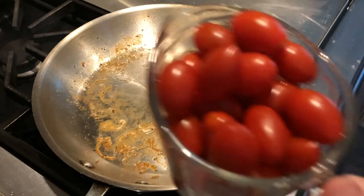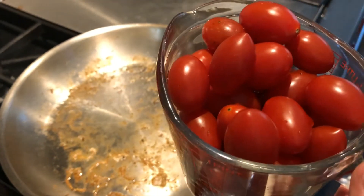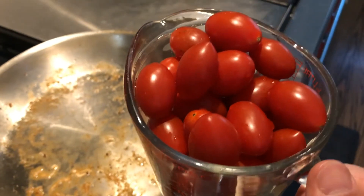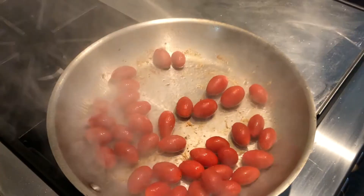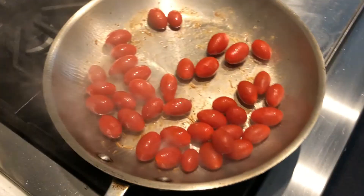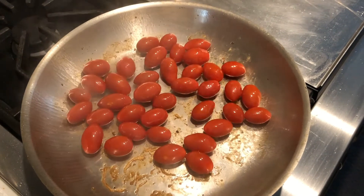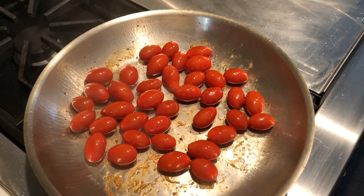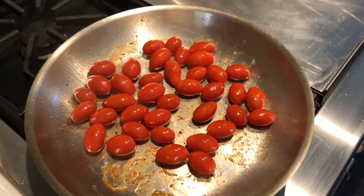Now I remove the shrimp from the pan. I've left the fond in there, and I've added one more tablespoon of olive oil. To that comes in my pint or so of grape tomatoes, left whole. I'll throw a little bit of salt on here. They're going pretty high, so I might lower this heat. At this point I choose not to add the garlic because the garlic will definitely turn brown and even burn and turn bitter. So we'll add the garlic at the point at which the tomatoes are done cooking.